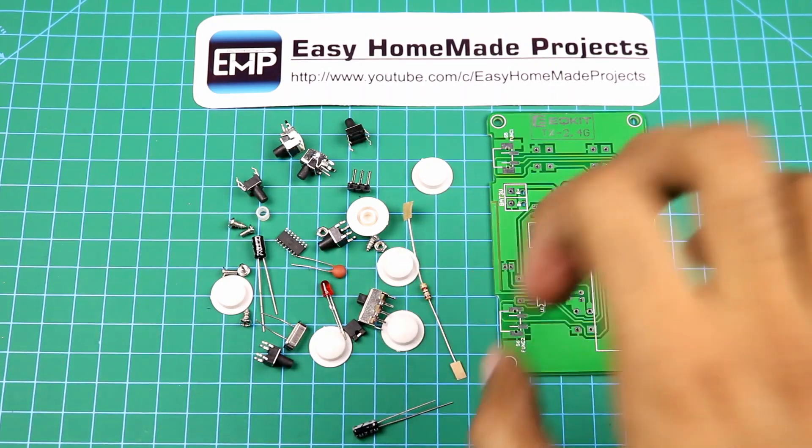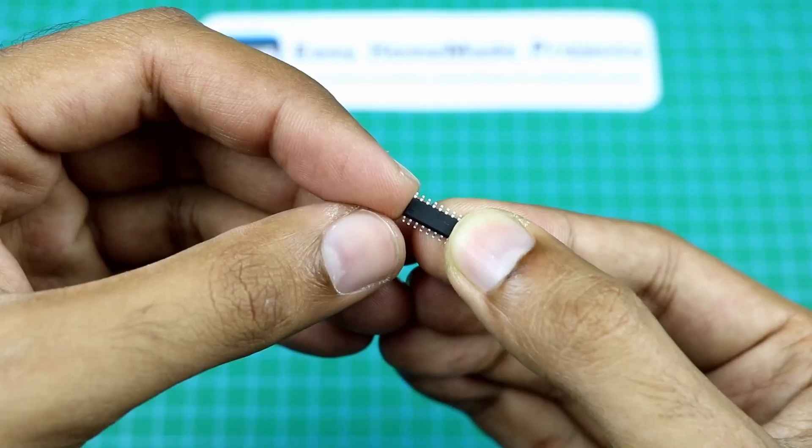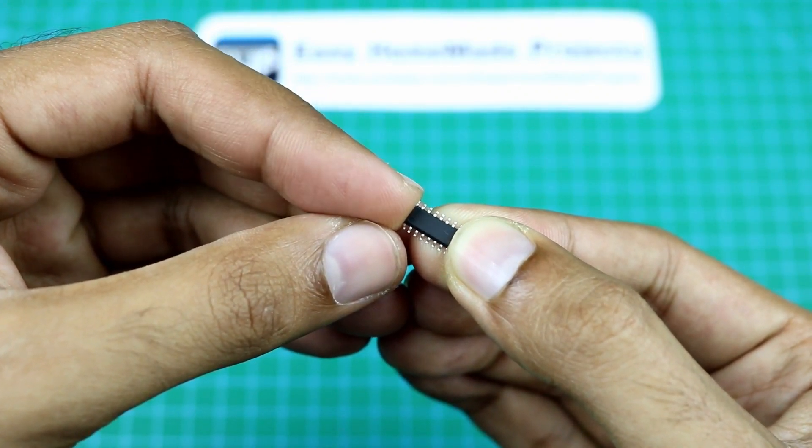So guys, here are all the remote control components — let me solder them to this PCB. Here is a small SMD microcontroller; we will solder this first.